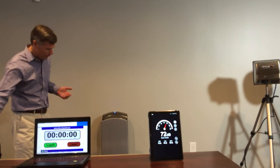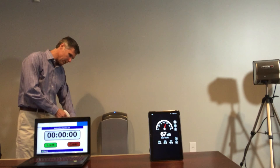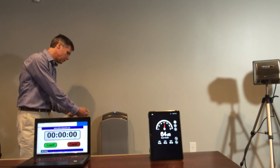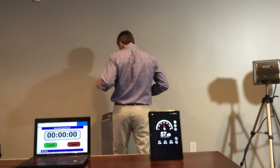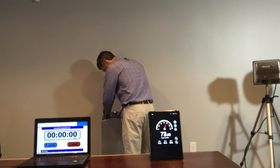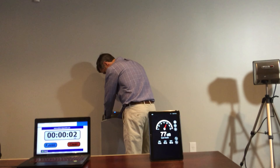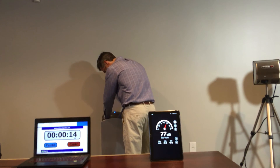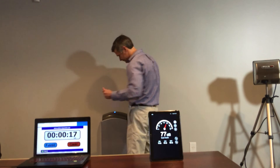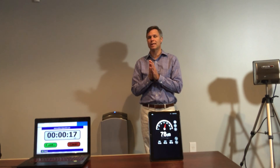We're going to do a rudimentary little test on sound and dry time for the Mitsubishi Jet Towel. And that's the Mitsubishi Jet Towel Hand Dryer.